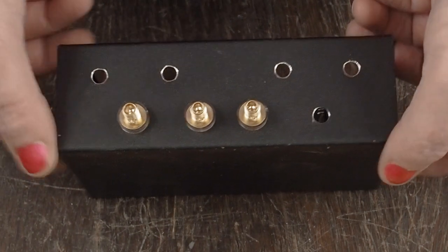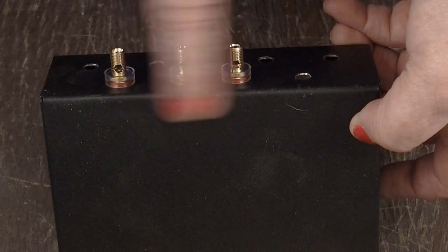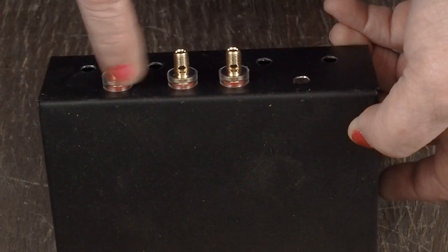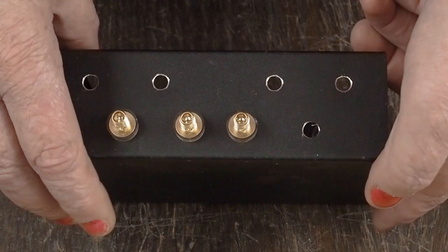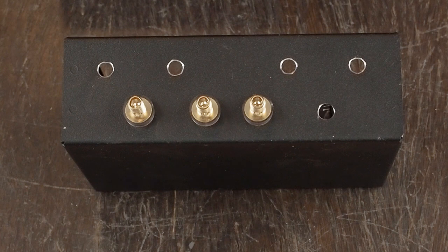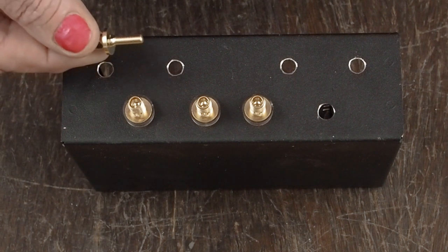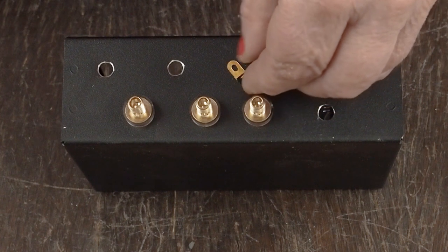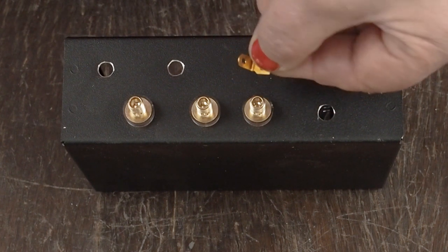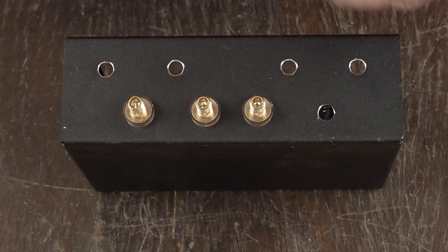I've got three of these holes drilled and three of the positive terminals put in. I decided to put them as the top row, so I'm going to show you how to install one of these. I'm doing it a little differently than I used to. I discovered that you can solder directly to these pins or studs, so you don't have to use those little cheesy tabs that bolt underneath them, and you get a lot more solid connections soldering directly to them.